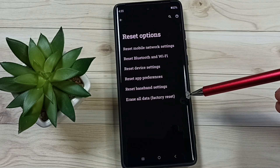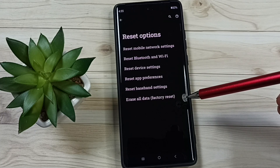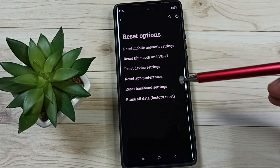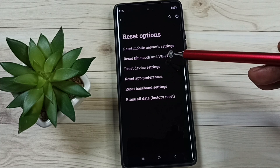This reset operation is safe. It will not delete any data from your phone — not your photos, videos, contacts, anything. It just resets only the Bluetooth and Wi-Fi settings.